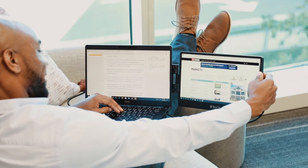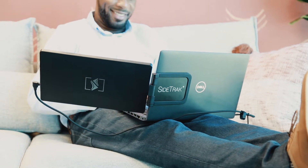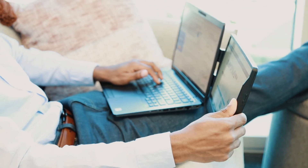Hi, I'm Jared, and I wanted to show you this game-changing product, the Sidetrack Swivel. Sidetrack is a 12.5-inch full HD portable monitor that allows you to easily work anywhere with two screens.